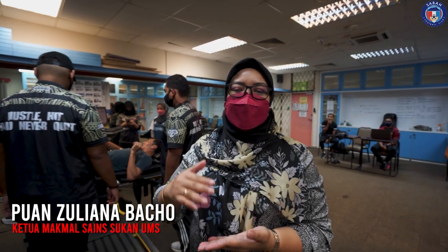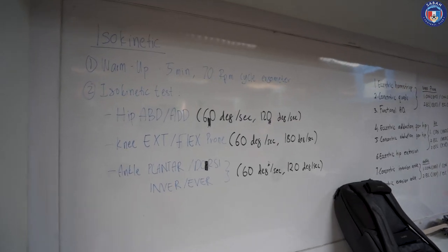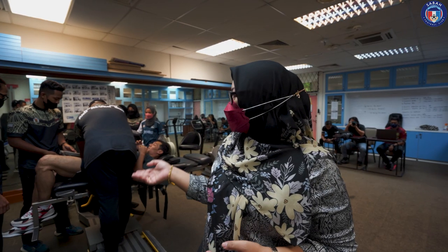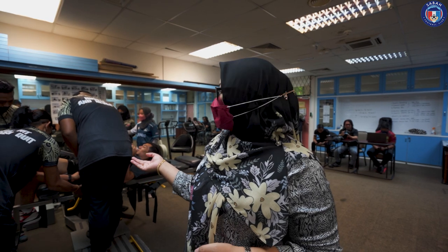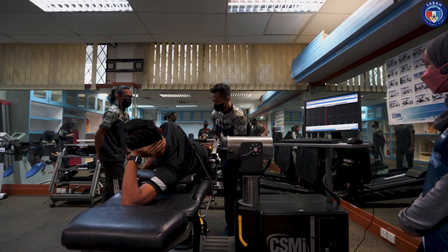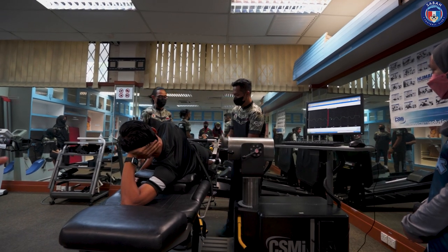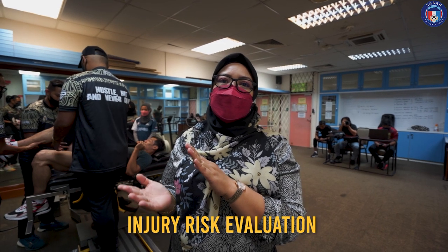Testing ini kita akan melibatkan 3 joint: bahagian hip, pinggul, knee, lutut dan juga ankle. Kita akan buat testing — kali ini kita buat concentric untuk quadricep, kita tengok di bahagian hip. Kita akan gunakan machine untuk mengukur kekuatan dia. Nanti kita akan nampak sekiranya terdapat perbezaan kekuatan antara quadricep dan hamstring. Daripada data tu, kita boleh nilai sama ada risiko untuk pelaku kecederaan tu tinggi atau tidak.